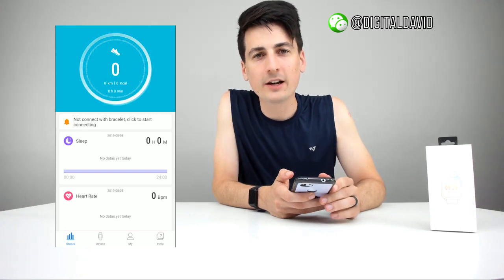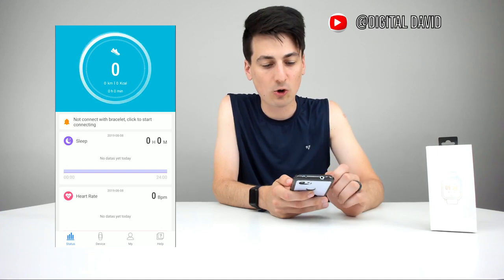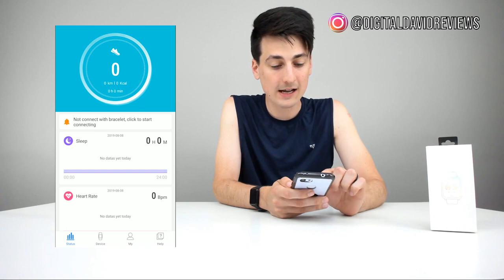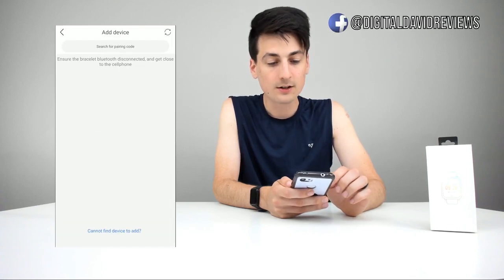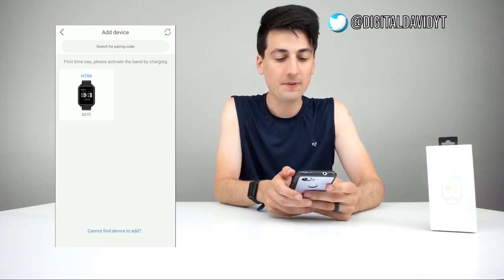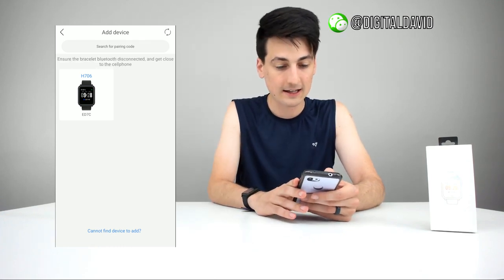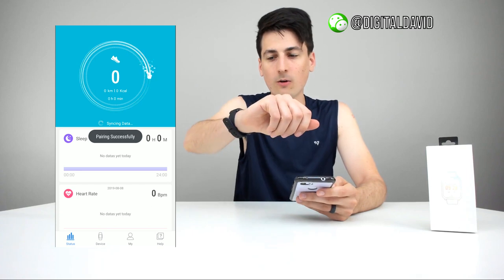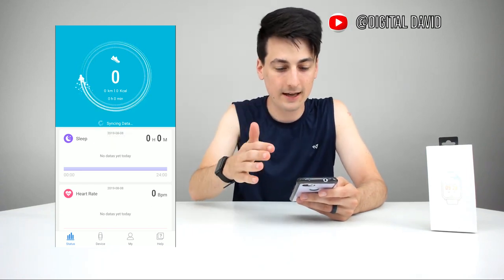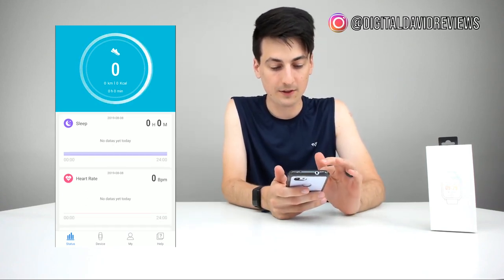Now on your iOS or Android device, make sure you have the FitPolo app downloaded. Once you have it downloaded, you'll be at this home screen within the app. You can see we have no bracelet or fitness tracker connected. So we can just tap on that notification to try and add a device. You can see it's searching right now for Bluetooth, and we have found the H706 right here. Let's tap on that to set it up. It just vibrated and now it's set up successfully — that took literally less than 10 seconds.